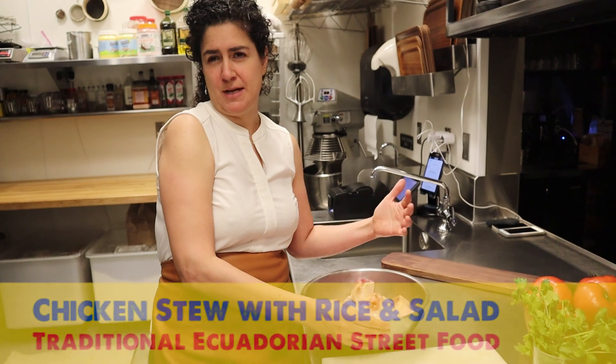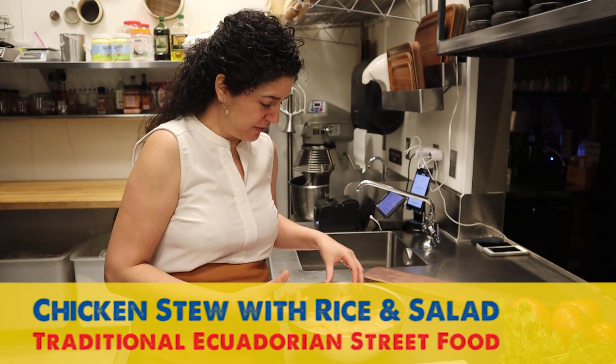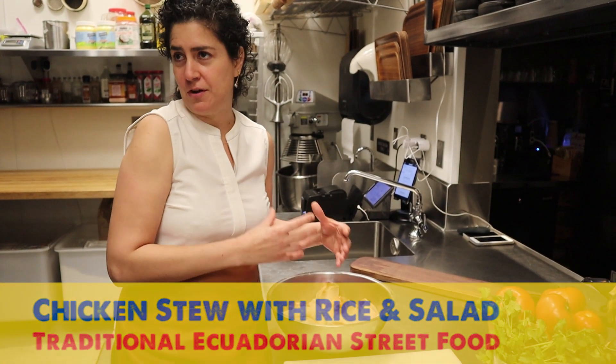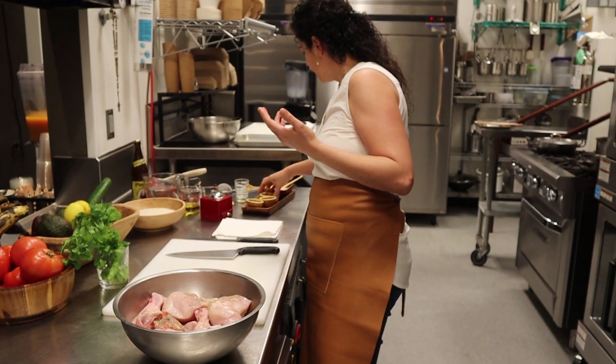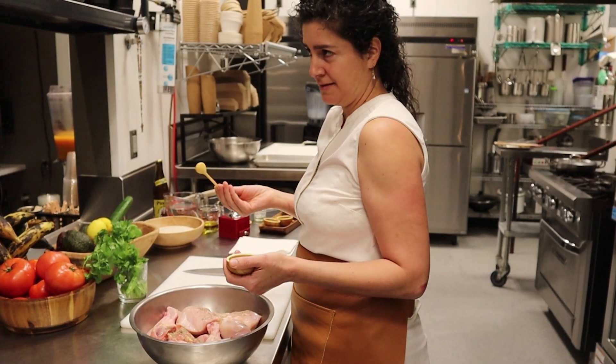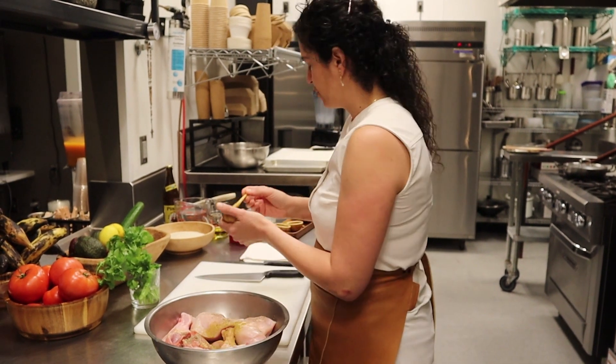If you put just chicken breast, it's not going to have the same flavor because it's a stew and it's going to boil together. So usually I always like to put something with bone on it. We use coffee in South American culture, not as much as the Indians, but a little bit — just a little touch.